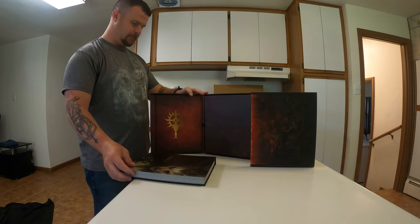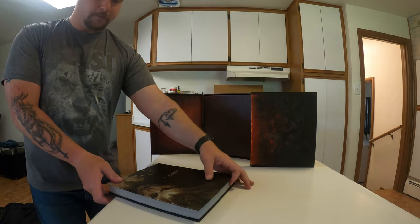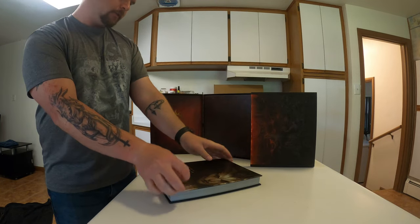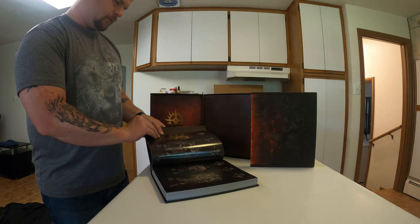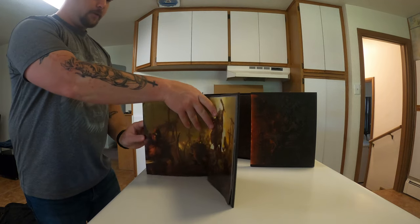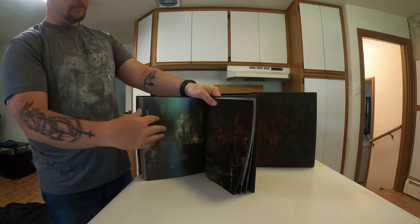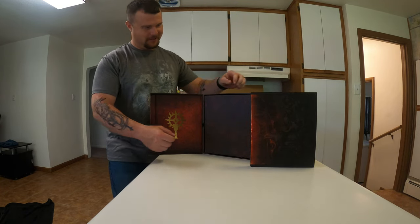Don't drop it — you don't want that to fall, paid too much money for that. And then of course we've got the Diablo 4 art book, full of awesome Diablo 4 art. It's got a little bit of everything in there. I'll set it to the side and see what else we've got.